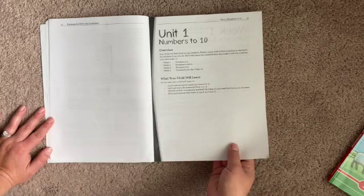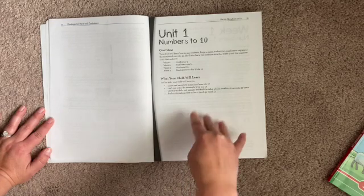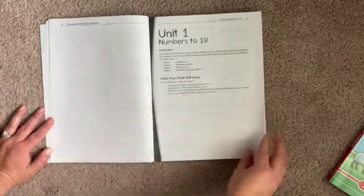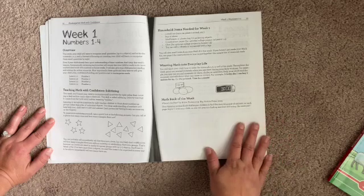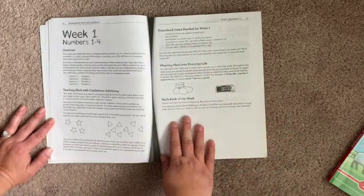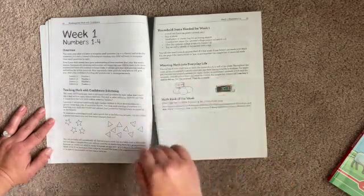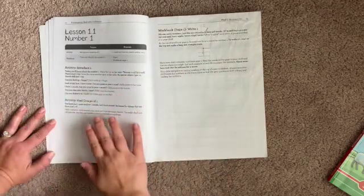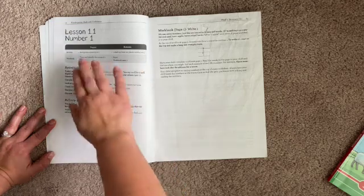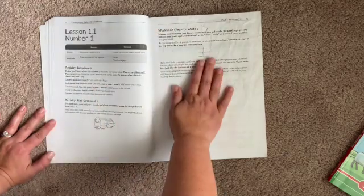We have unit one, numbers to 10. Unit one takes four weeks. It is a four-day week schedule, so you have four lessons for each week. Week one — this is an overview of week one: what you're going to need this week, teaching this concept, some ideas for weaving math into everyday life, and maybe a picture book to read as well. This is what the lesson pages look like, usually a page or two. It tells you what you need and then you have a couple of activities to do and then the workbook page.